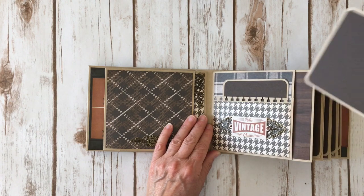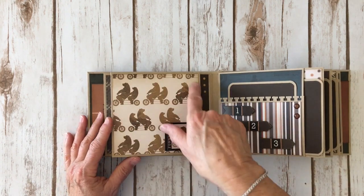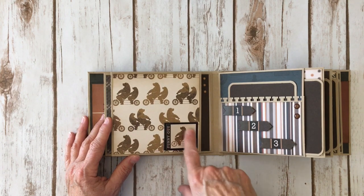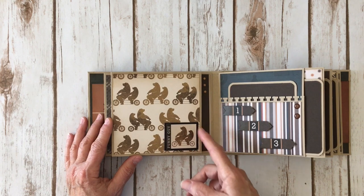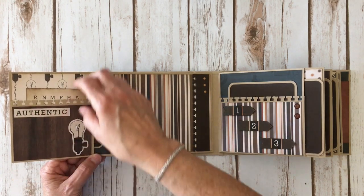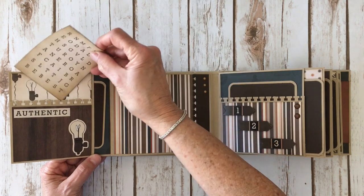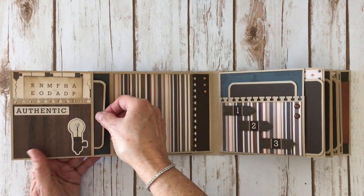Another photo mat — love the wood grain paper. You flip it over and I love this print with the bears. I used that same bear sticker and put it on some chipboard and attached it right here, only glued down on the side so it flips open. Again a cute light bulb sticker, another sticker from the sticker sheet, and here is a cute little 3x4 cut-apart. And another photo mat here.